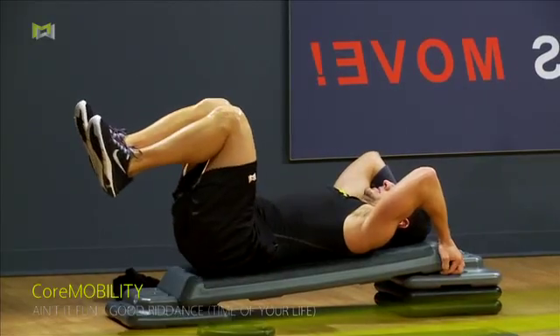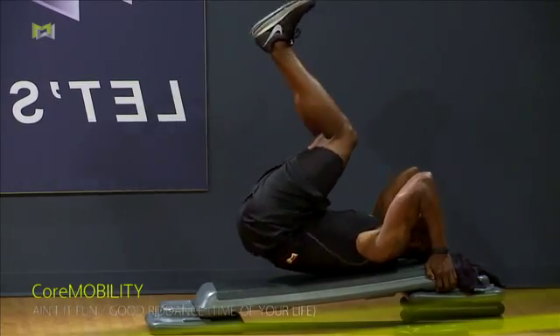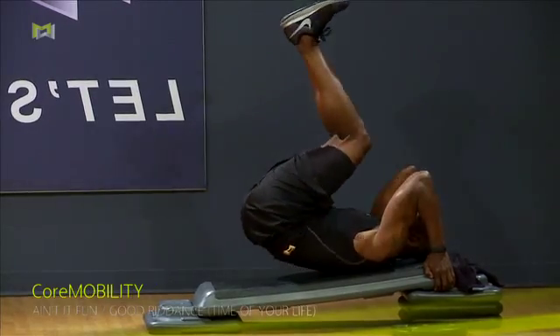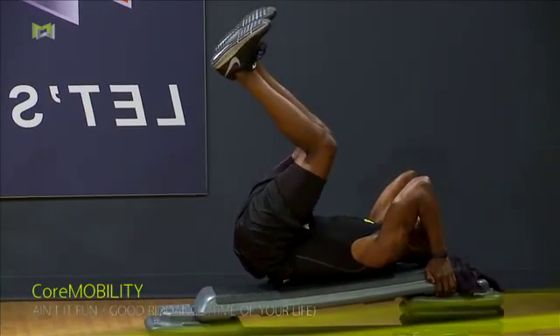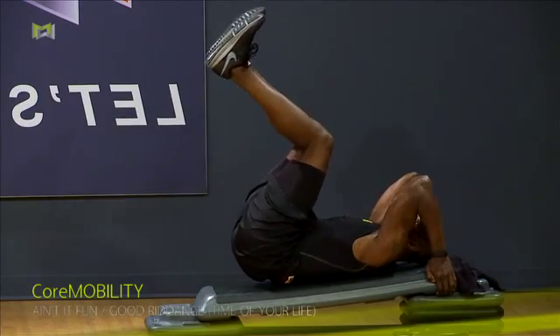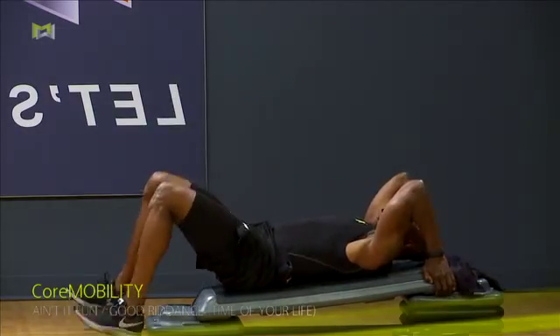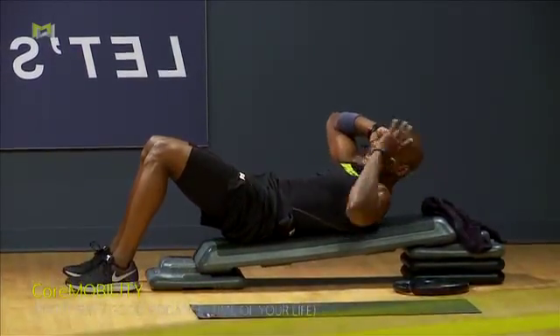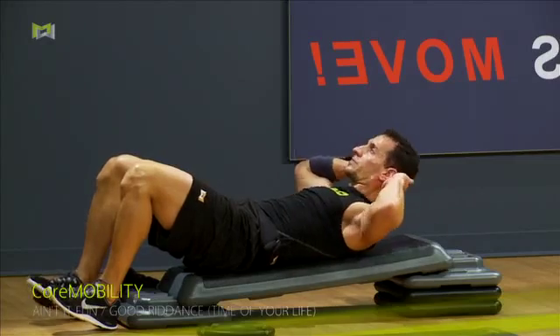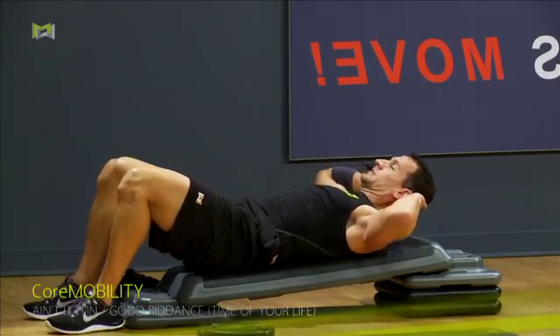Now we're going to bring a little speed right here to our training. Four, three, two, one. Remember that circle with your feet — is it still a circle? As you get tired, it becomes a straight line. Change is coming. Feet down, crunch. Up, down. Now we're on the incline, so you should be able to at least work toward lifting up your shoulders.